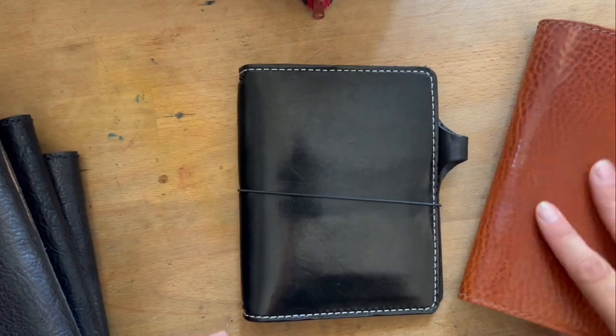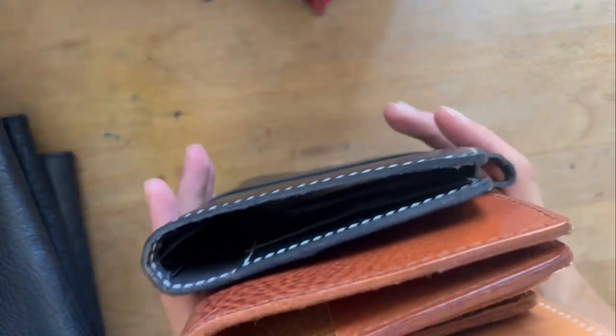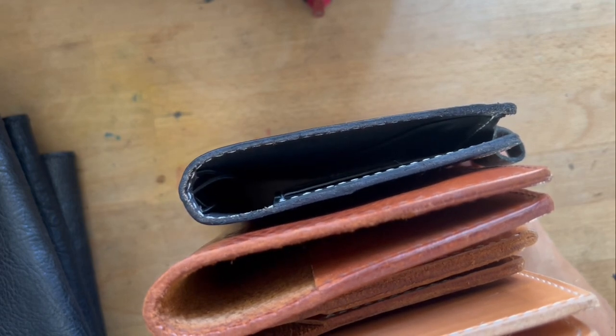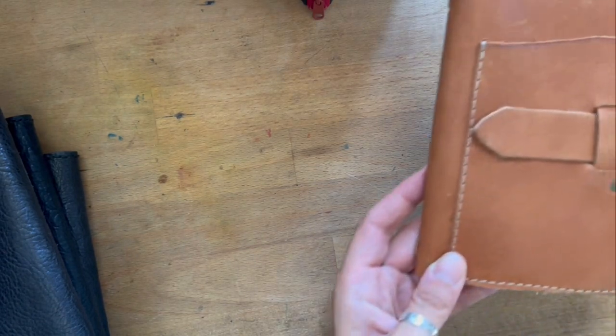Hi everyone, welcome back to my channel. Today I wanted to show you my destash — I've been saying I was going to do this. I'm going to show you the ones I am parting with, which are a lot. There'll probably be more as far as the weeks covers are concerned, but right now I'm really trying to minimize my collection. I'm feeling very overwhelmed by all this stuff and I'd like to have just a few left. I love them all, so it's been a really difficult journey.